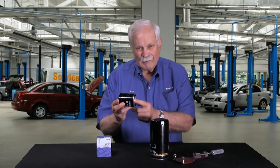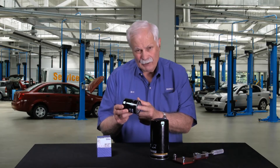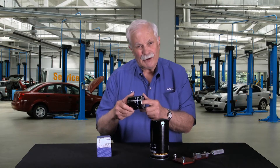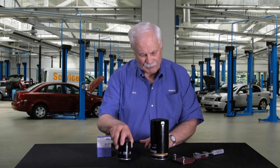Hi, I'm Bill with MOLLE. I'm here to talk to you today about canister style oil filters. Most of you have a canister style filter on your car, probably 90% of you who are watching this. We often refer to it also as a spin-on filter — turn it this way to install it, turn it this way to uninstall it. So spin-on filter, if you will.